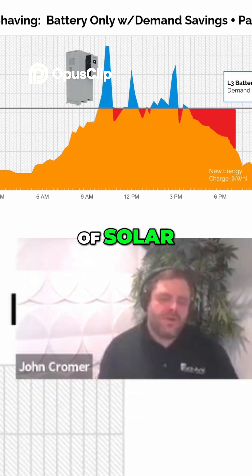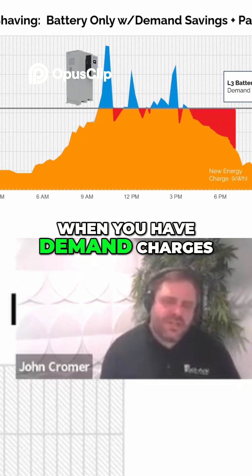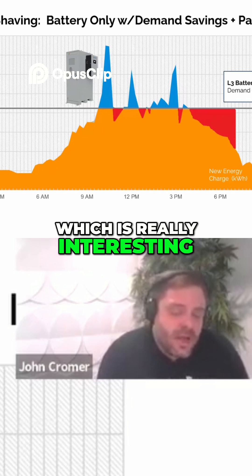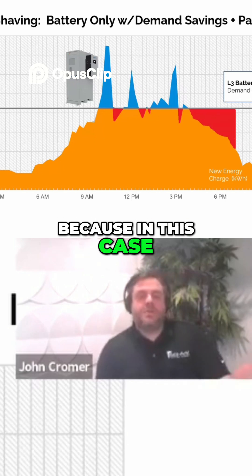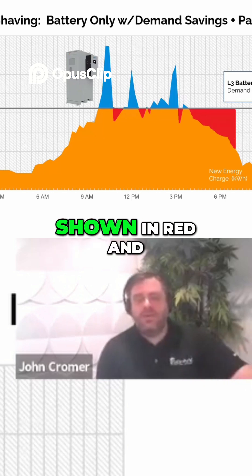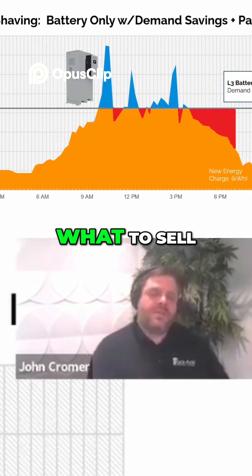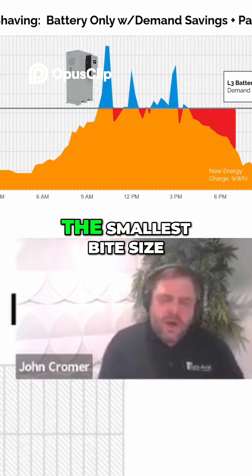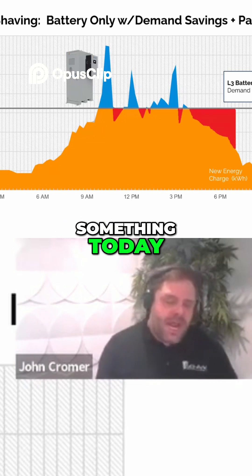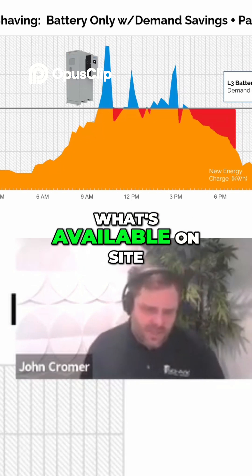It's the reverse of solar, where the largest system was the most cost effective. When you have demand charges, often the smallest system can be the most cost effective, which is really interesting. In this case you don't even need solar — the battery charges from the grid off-peak, shown in red, and discharges in blue. If you don't know what to sell, starting them off with the smallest bite-size project allows you to sell something today, confidently, without much knowledge of what's available on site.